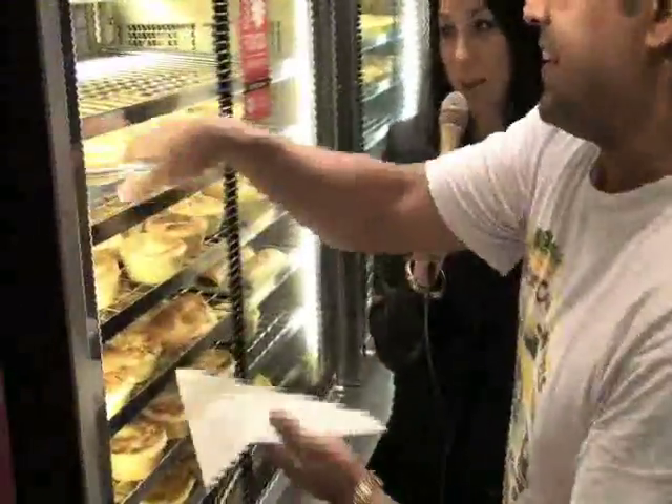All right, so we're here in Harry's van where Roland is going to take us through the art of making Harry's famous tiger pie. Roland, how do we go about it? We just grab a pie from the oven.